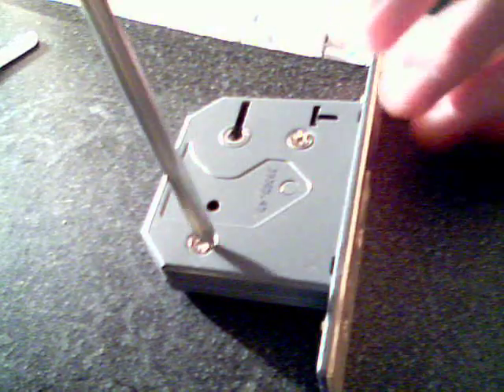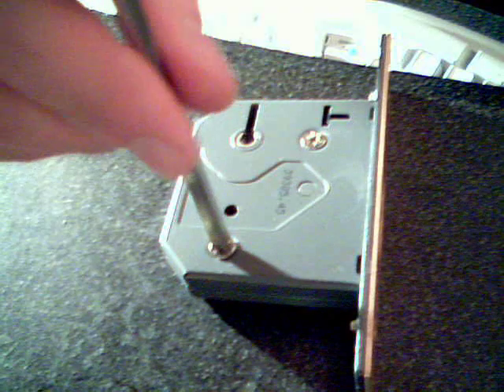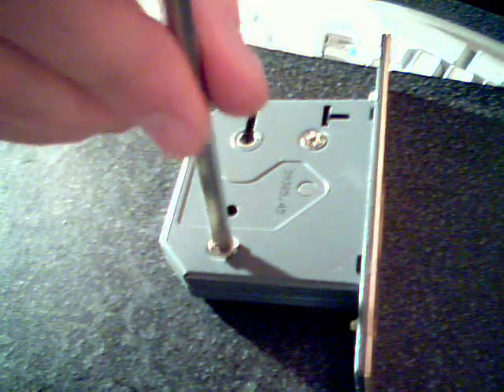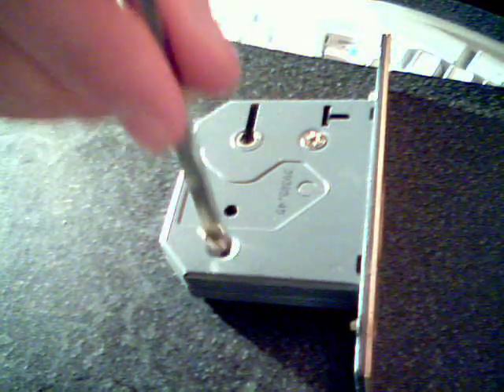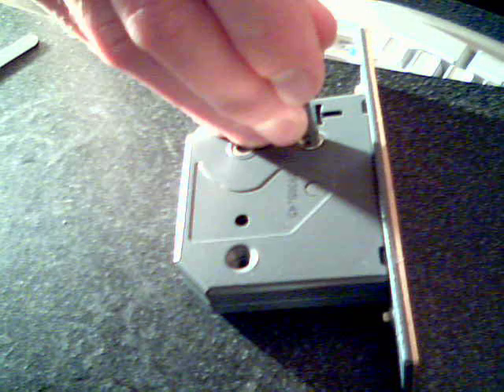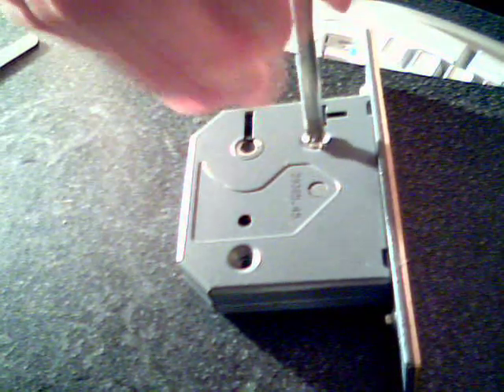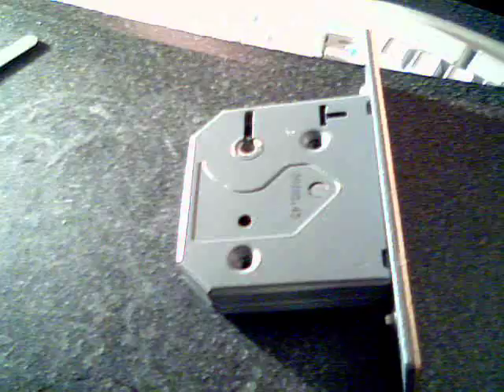This is a lock that I just bought today. It's a 5-lever lock and I'm going to take it apart and see if I can work the action to demonstrate exactly how these work. This is mostly for my own benefit to stop me having to take the thing to bits every 5 minutes in order to look at the internal workings.